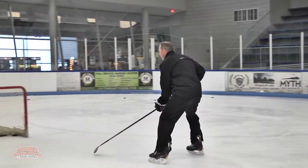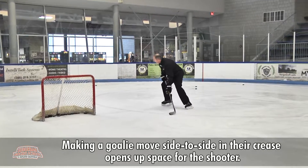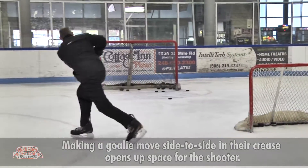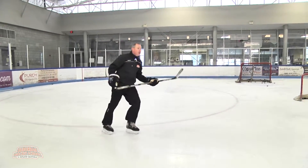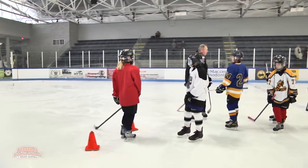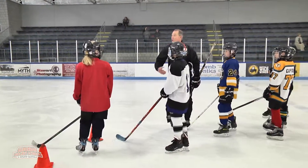If I'm a lefty, I'm gonna come in, pull a puck, take a shot, get a pass, come this way, and then shoot back to the other side. So again, knowing how the goalie moves, we want to shoot and then shoot low.